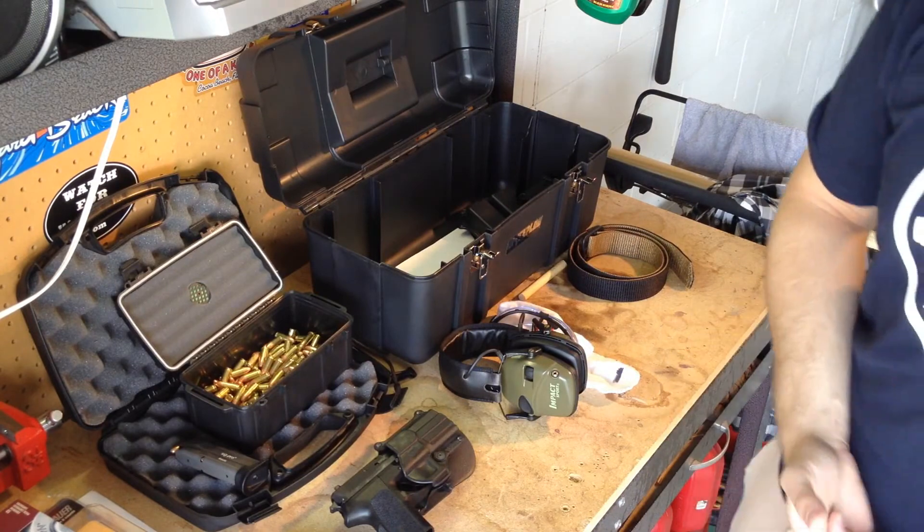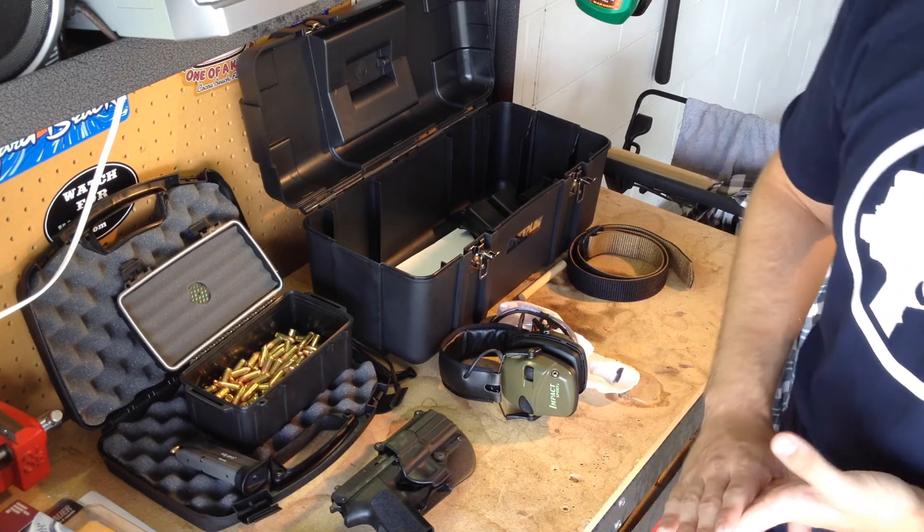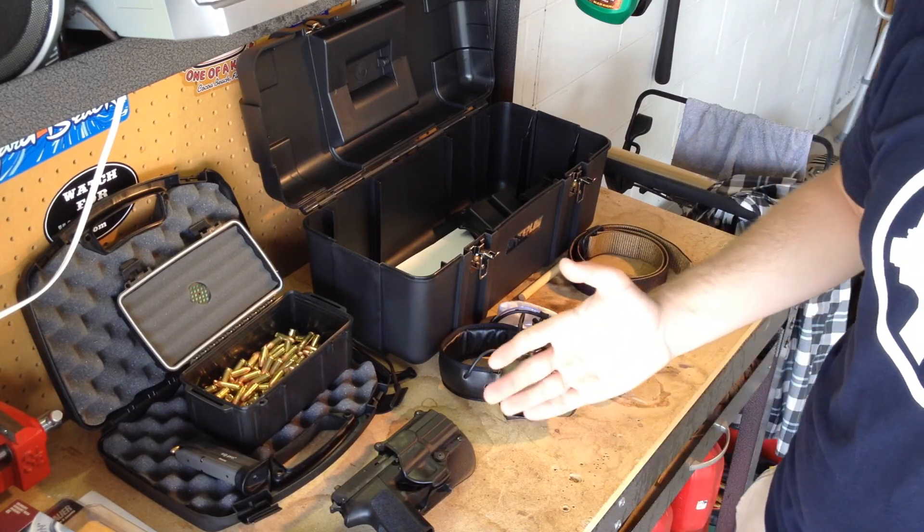I want to thank you guys for watching. Stay tuned for more — there's going to be a video of me going to IDPA competitions with some other YouTubers. We'll see you in the next one.